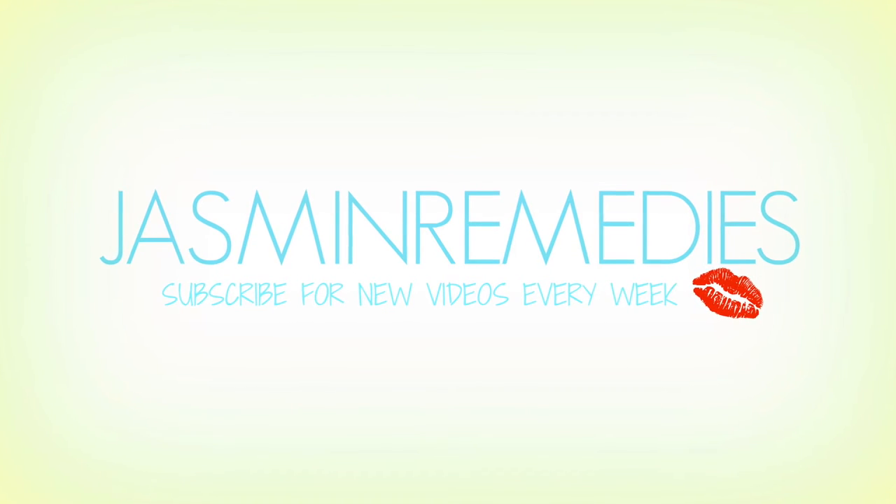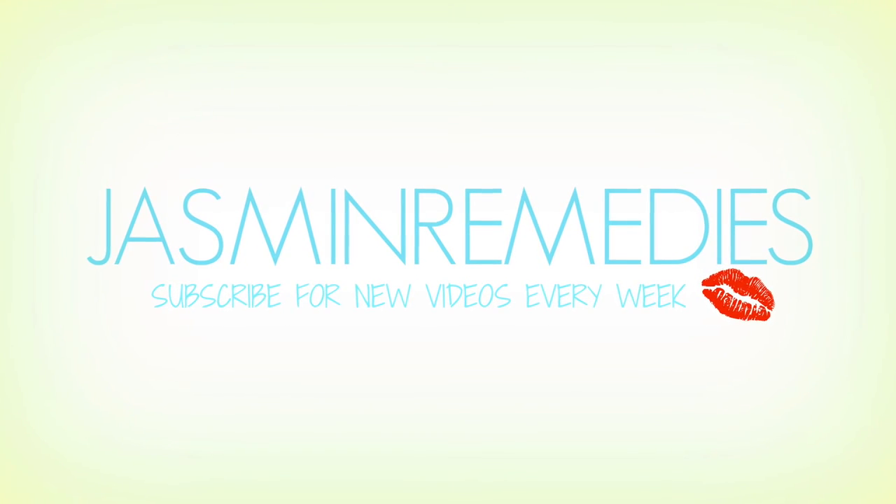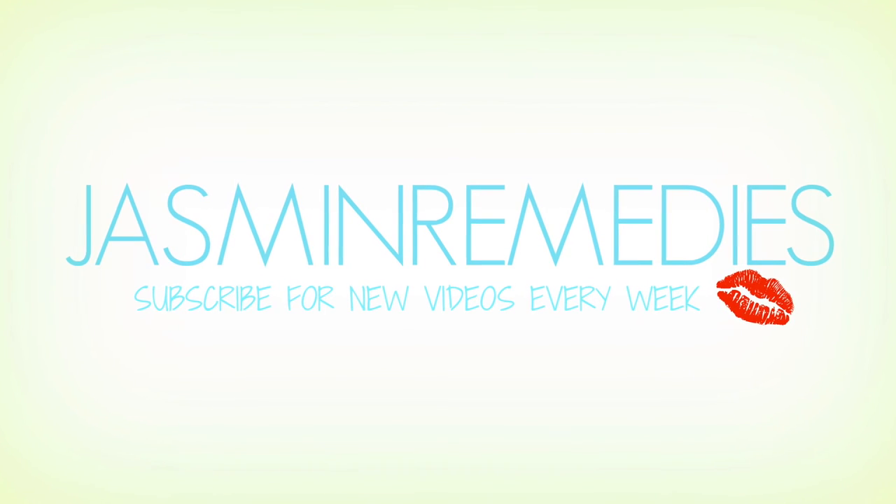If you haven't already joined the family, remember to subscribe and give me a big thumbs up if you enjoyed this video and found it helpful. I will catch you all next week with another video. Have a blessed day and take care — bye guys!